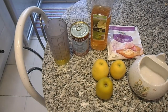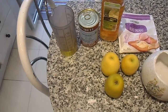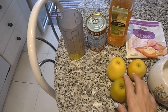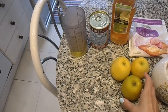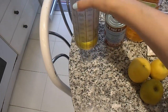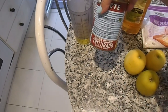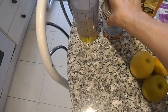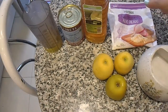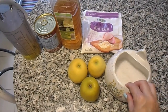Hoy vamos a hacer salmorejo de manzana. Lleva dos o tres manzanas, dependiendo del tamaño; estas son pequeñitas, vamos a poner tres. Aceite, tomate en rama o triturado, vinagre de manzana, ajo fresco o congelado, y un poco de sal.